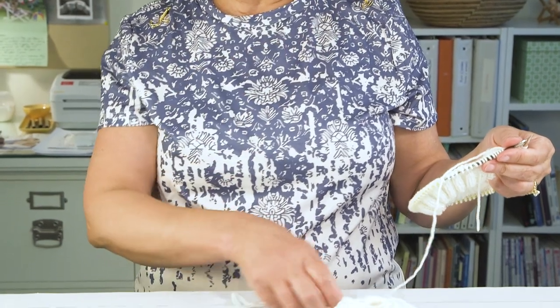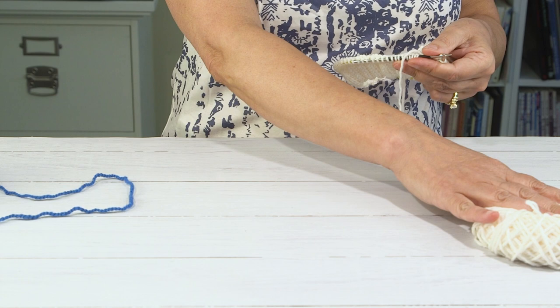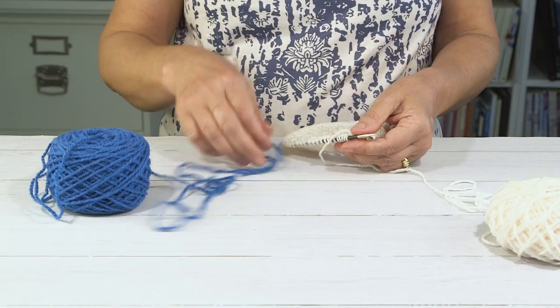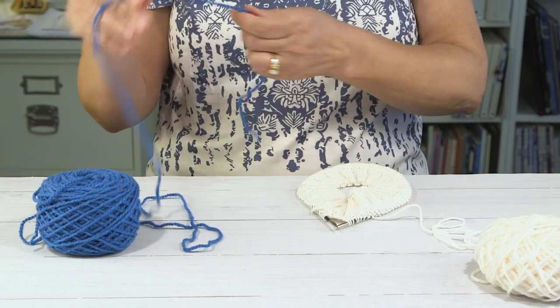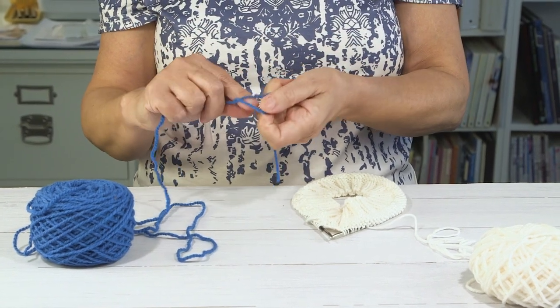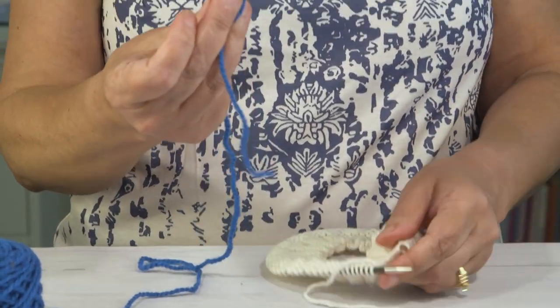So when you run out of yarn, what happens? Let's suppose I'm happily knitting here and I ran out of yarn. I could join another ball of white yarn, or for example if I'm working stranded knitting and I need a new color, I can join one on this particular spot.